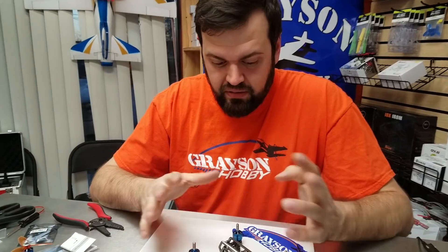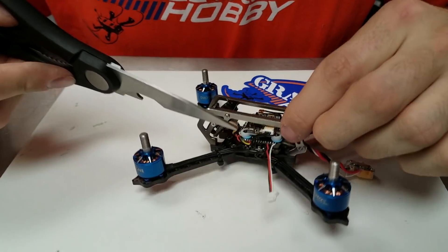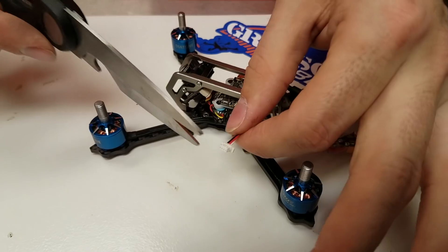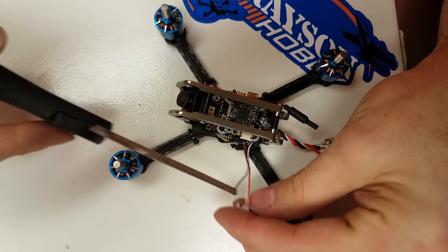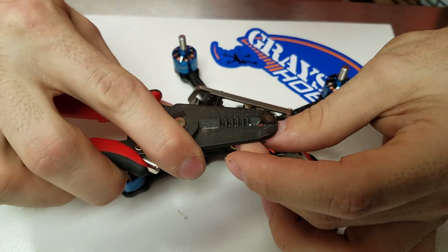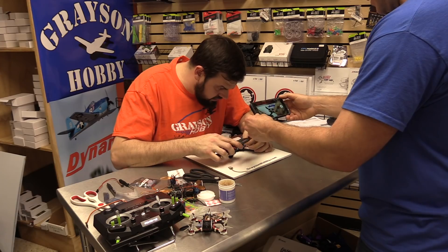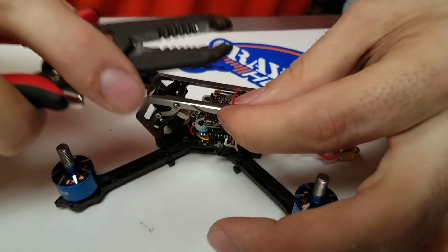So now what? We haven't taken the quad apart or anything like that — this is done from the outside. For the XM Plus, the factory has already soldered up your positive, negative, and signal wire for S-Bus. This is on an S-Bus line, and that's what the XM Plus and XM are — so this install is going to be the same for both versions. I'm going to cut the leads off, just cut the header off, and get the wire for the receiver. Just strip enough to solder into the receiver — about a couple of millimeters.